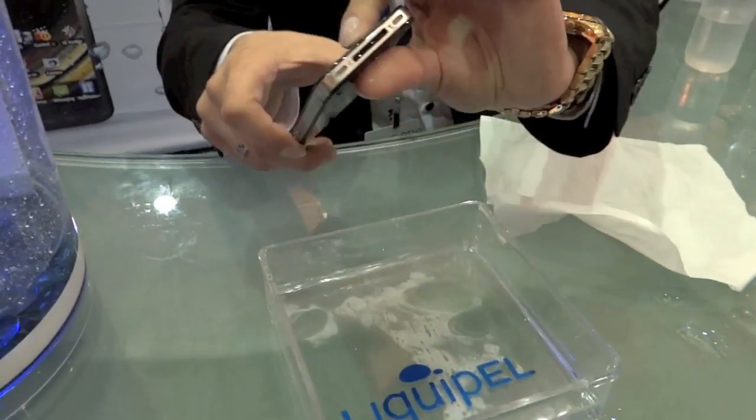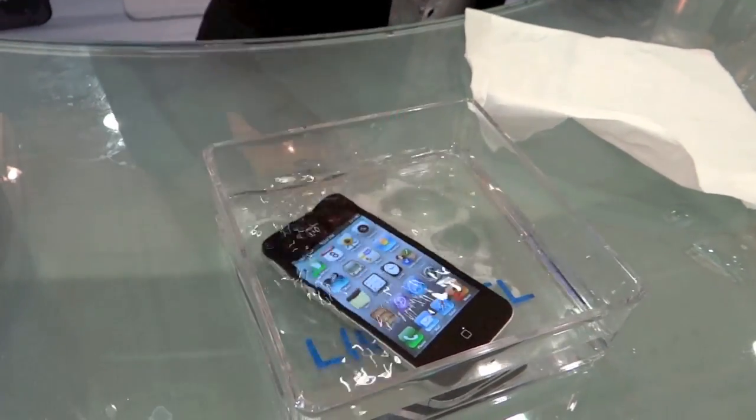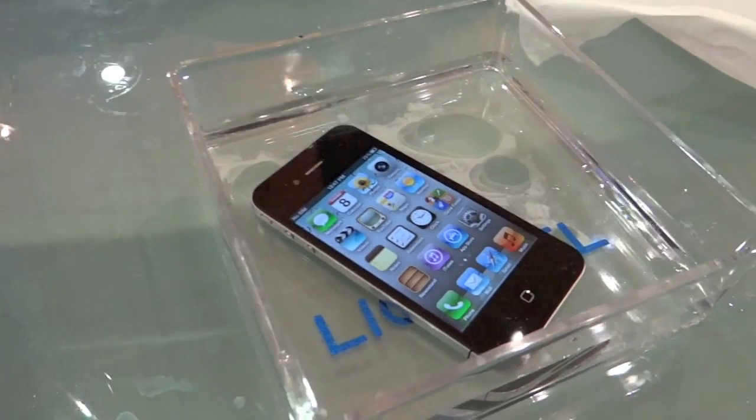As you can see, the ports are open, nothing's changed, but when it does come in contact with water, you'll be protected by Liquipel's nanotechnology.